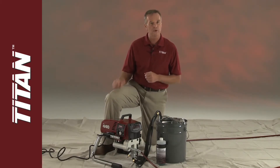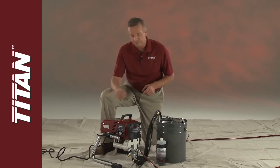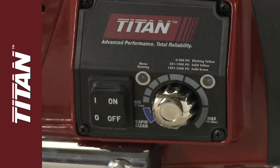For long-term or cold weather storage, pump mineral spirits through the entire system. Always follow the pressure relief procedure: make sure the unit is in the off position, and the pressure control knob should be turned counterclockwise to the lowest setting.